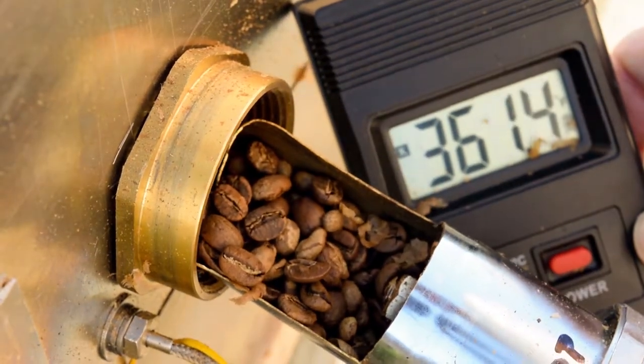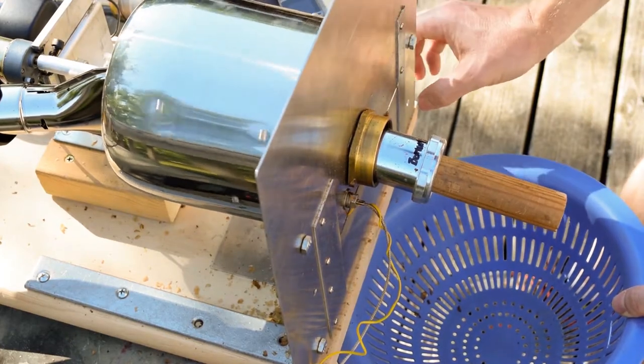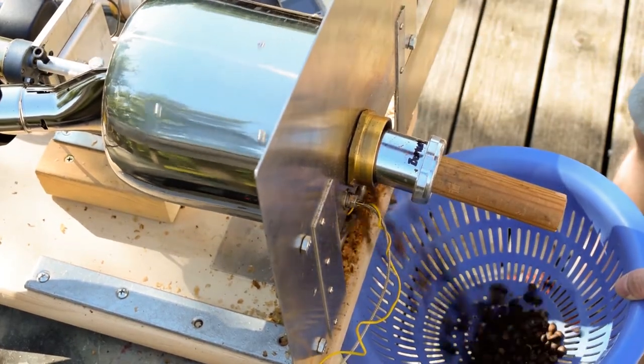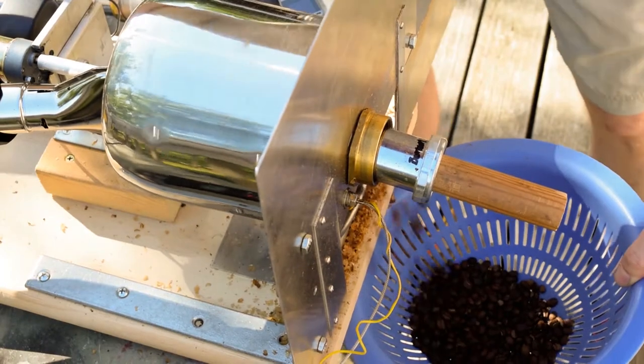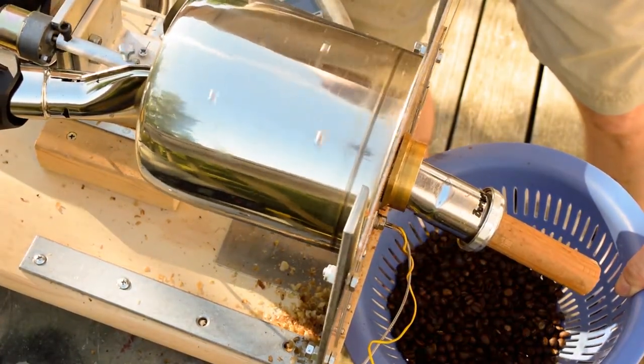Around 360 degrees, I increase it to 5 sixths of its full power. I like a lighter roast so I usually dump the beans before first crack and right when their oil starts to smoke. It's important to quickly cool the beans so I use a cookie sheet to cool them.